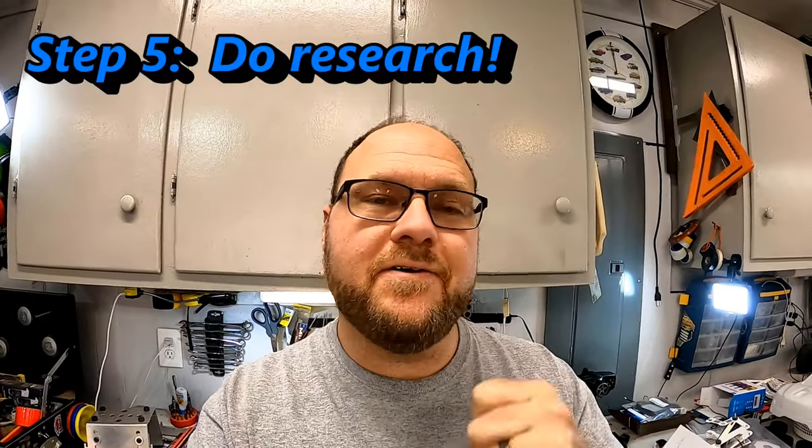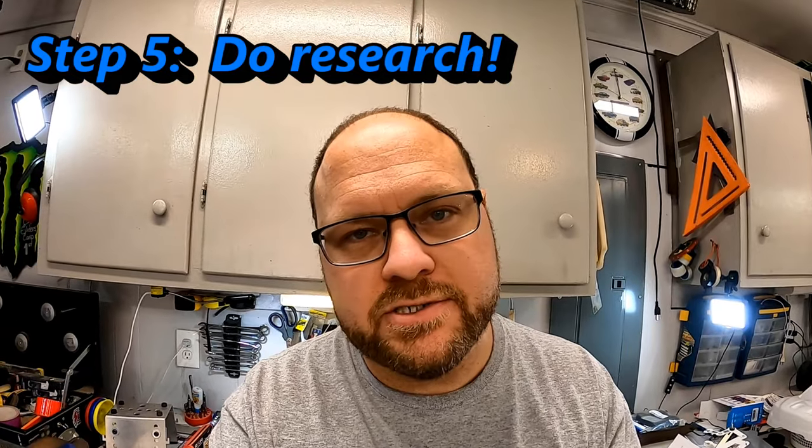Step number five is to go look at what's available and what you can purchase. Whether you're going to your local hobby store, a retailer like A-Main Hobbies, or even Amazon, you need to go out there and start doing searches with the metrics you know. A very easy place to start is something like searching for 'X-Max battery 4S LiPo' — get that search started with those specific terms.